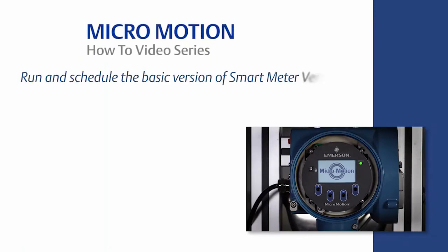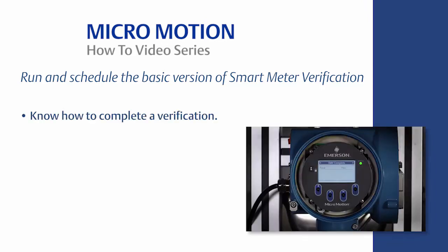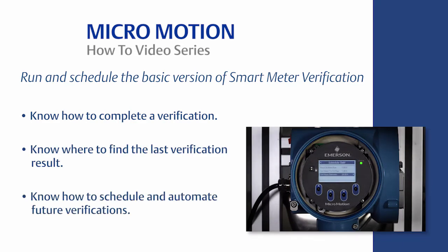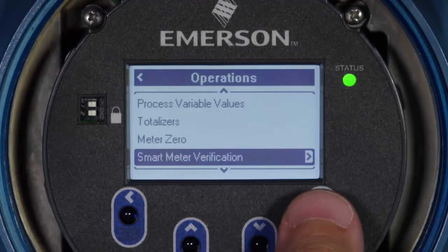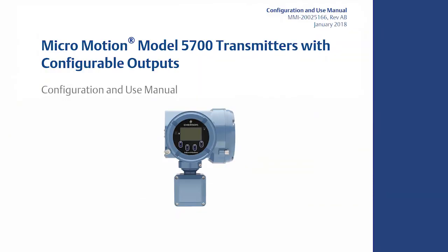This concludes the how-to video of Basic Smart Meter Verification, or SMV Basic, in an Emerson Coriolis Meter. In this video, we reviewed how to run and schedule SMV Basic with a 5700 transmitter using both the local display and ProLink software. In summary, you should now know how to complete a verification, where to find the last verification result, and how to schedule and automate future verifications. SMV Basic is now available standard on all Emerson Coriolis Meters with enhanced core processors. For the complete set of configuration instructions, please refer to the appropriate MicroMotion Transmitter Configuration and Use Manual located at www.emerson.com.